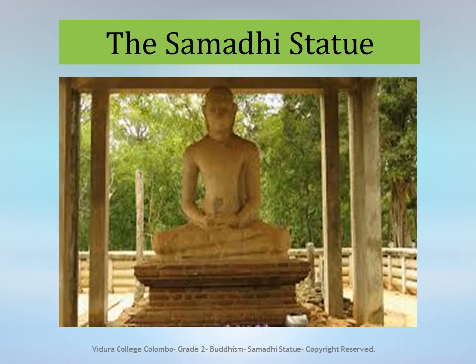This is a picture of the Samadhi Statue which is situated in Mahamevna Park, Anuradhapura. This is a very important Buddha Statue.